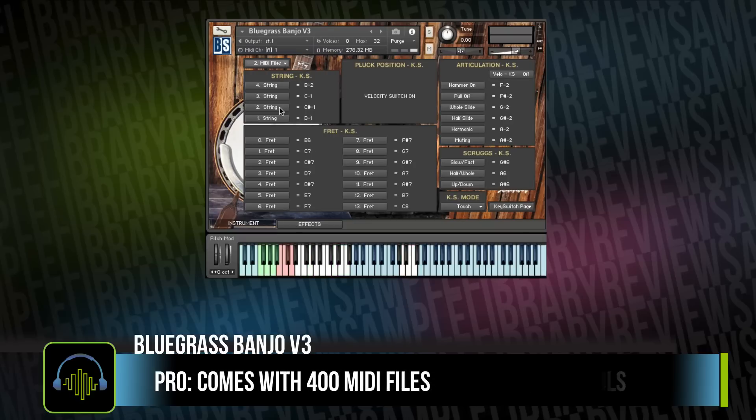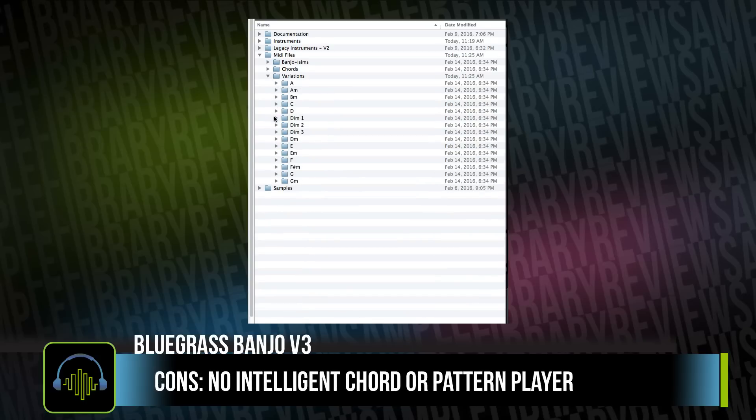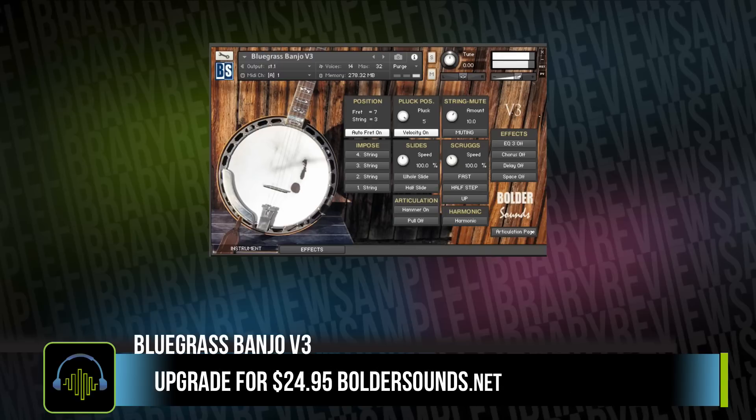One of the big pros for me is that Boulder Sounds has included a huge slew of MIDI patterns. If you aren't a traditional banjo player, then just taking a look through these patterns and listening to how an actual banjo player would pick the instrument can really help you add some authenticity to your MIDI performance. Bluegrass Banjo Version 3 sells from Boulder Sounds for $59.95 US dollars, and owners of previous versions can upgrade for $24.95.